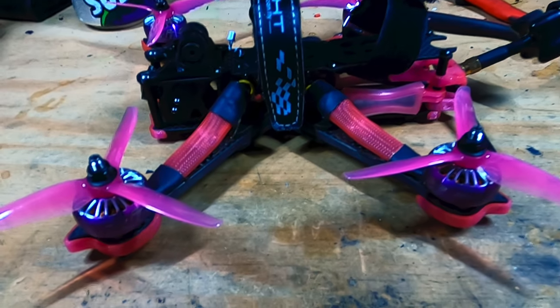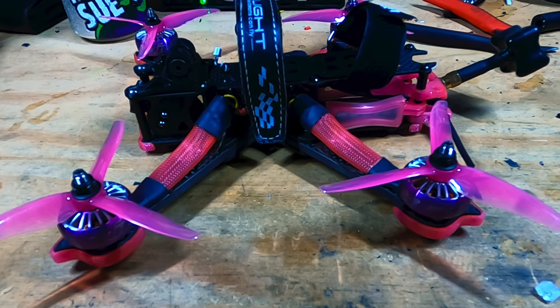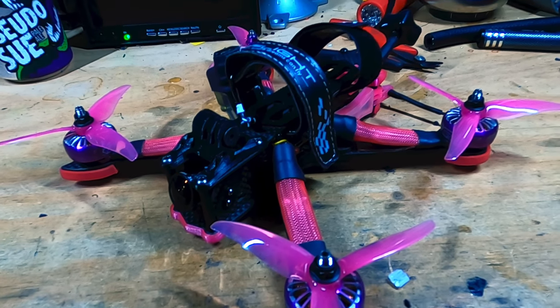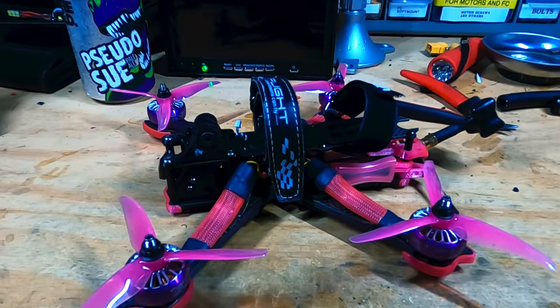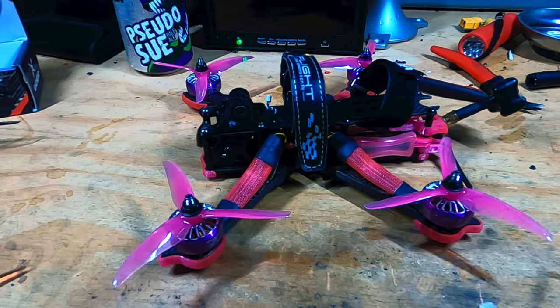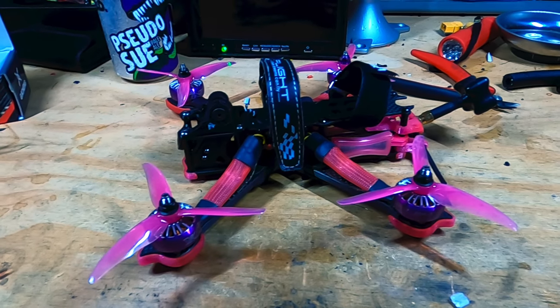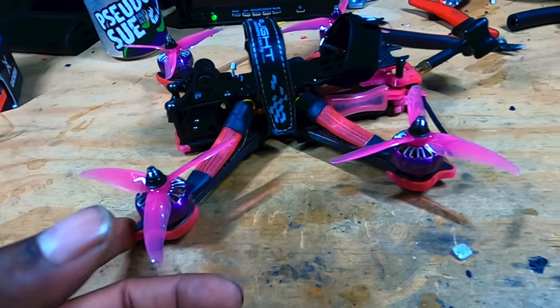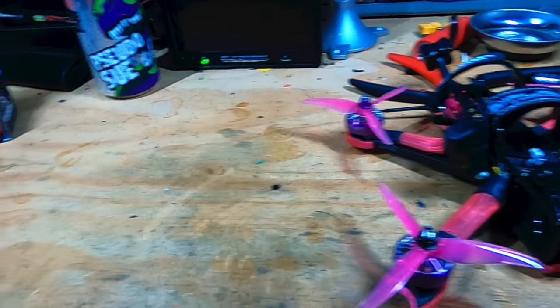I moved the guts from the old frame to the new one, and sometime this week I'm going to do a flight video and let y'all check it out. Breast cancer awareness drone, aka Pinky, is new and improved. Hopefully these propellers work out — if not, we'll simply change it.